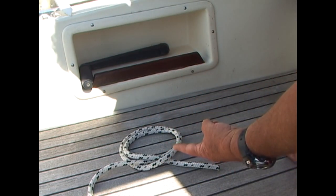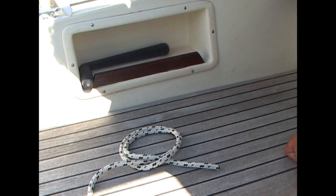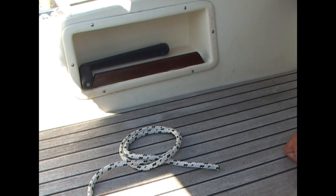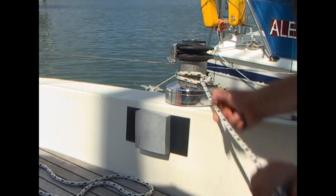You can do it the other way, by twisting the rope clockwise for the first loop, and again clockwise for the second loop, then placing the left loop over the right loop. Now we place this over our bollard, or in this case, our winch.